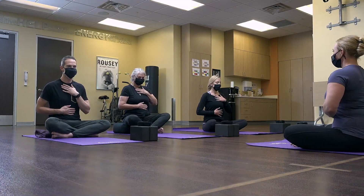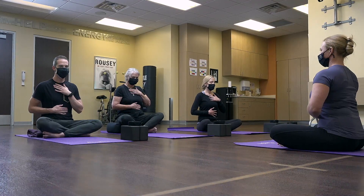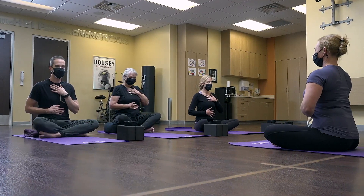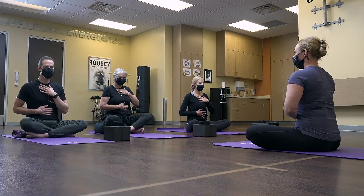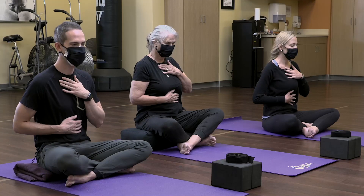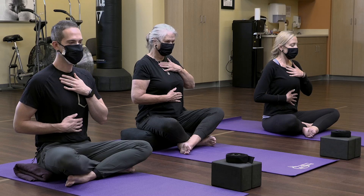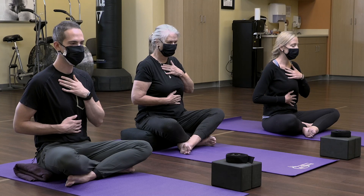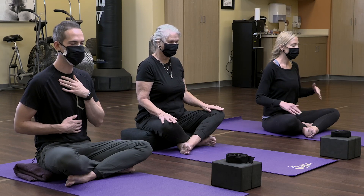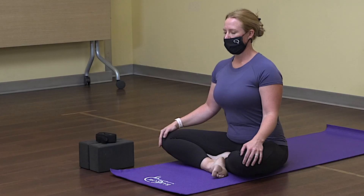Start to breathe more into the belly. Take a deep inhale with the hand on the belly moving out, then into the chest, then exhale the chest first and then the belly back towards the spine. Do that again — inhale belly first, then into the upper chest, exhale upper chest and then down. Drop the hands but keep the technique. If you'd like to keep your eyes open you're free to do that, or you can close them to feel the breath a little bit more consciously.